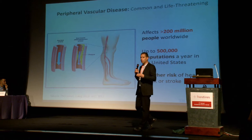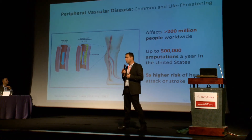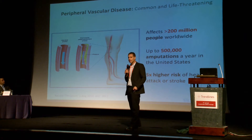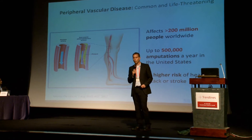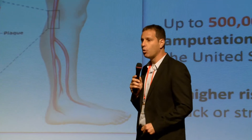While most of you probably heard about clogged arteries in your heart, many people don't realize that there are also clogged arteries in your legs. This is a very serious condition called peripheral vascular disease, or PVD. It affects more than 200 million people globally, and like clogged arteries in your heart, it may increase your risk for heart attack and stroke.